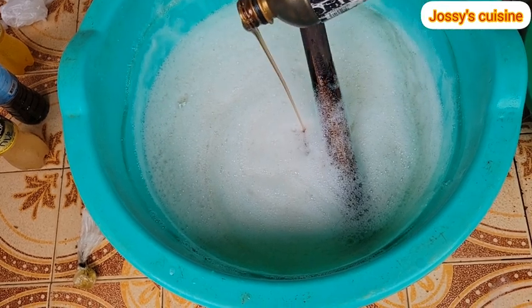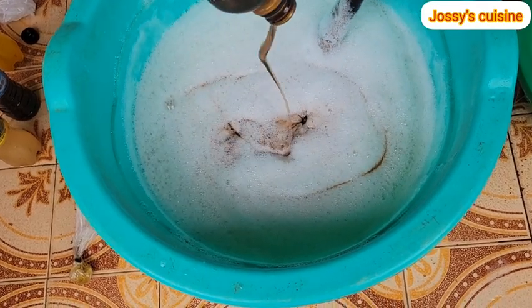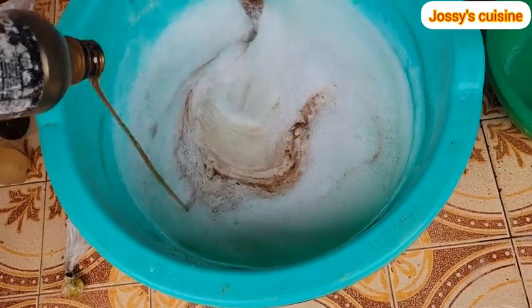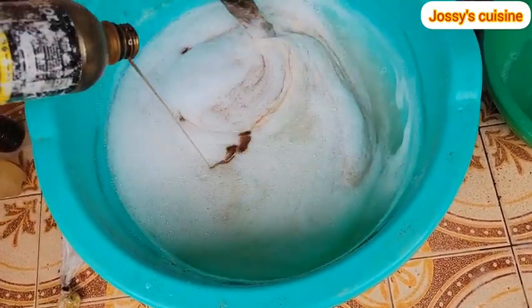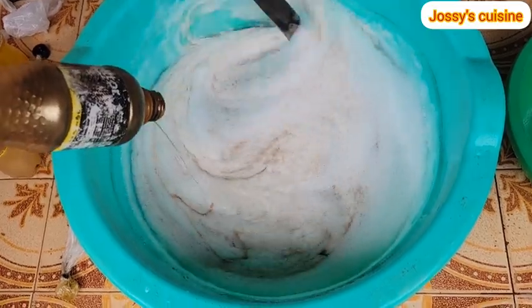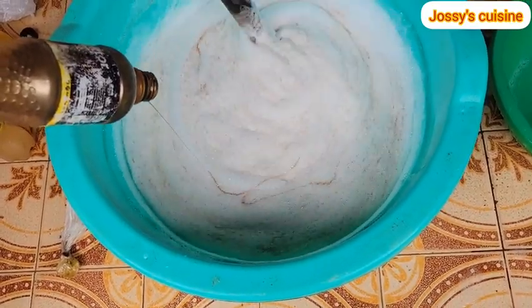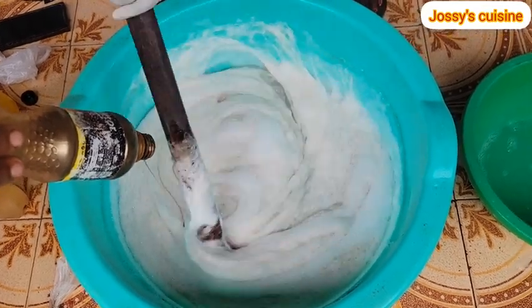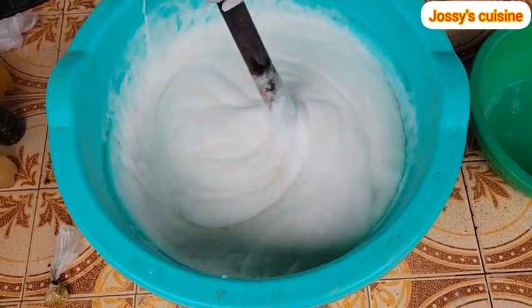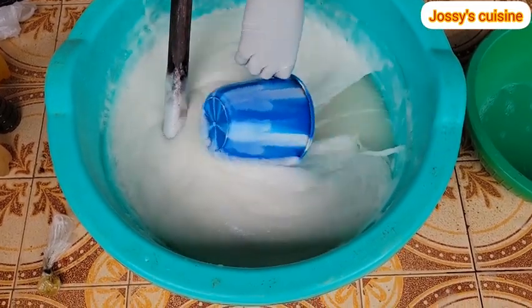After mixing both together and they are well blended, we proceed to add in our sulfonic acid. Pay attention to the reaction of this soap after adding in sulfonic acid — you will realize it will begin to lather so much. That is very normal, don't worry. Once you get that reaction just continue mixing. As you can see, the whole production is beginning to lather very badly; it simply means you are on the right track. Just keep mixing till the sulfonic acid is well incorporated into the mixture.